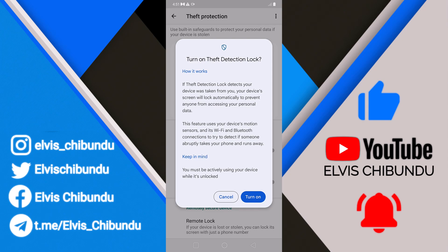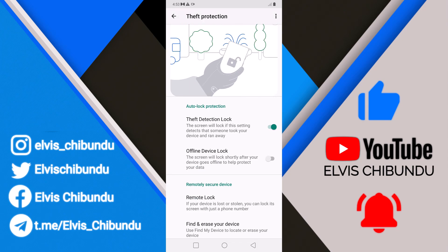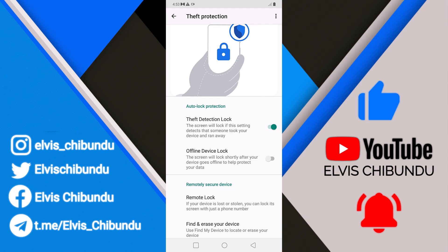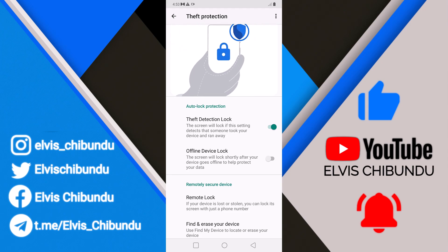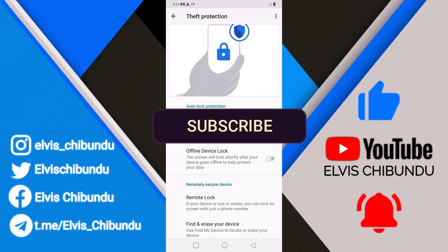It uses your motion sensor, Wi-Fi, and Bluetooth connection. You can also turn on offline device lock for extra security, so that your device can lock immediately if you are offline.